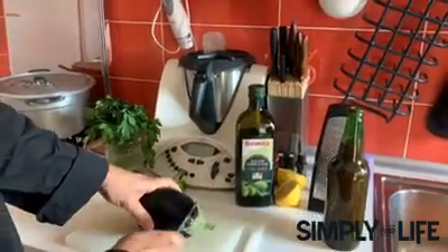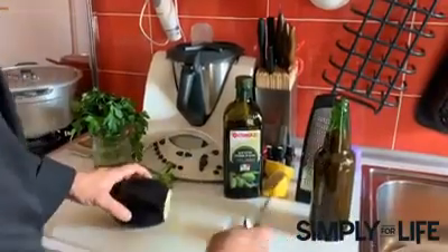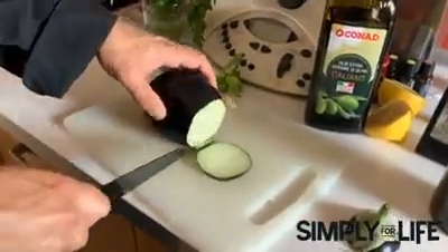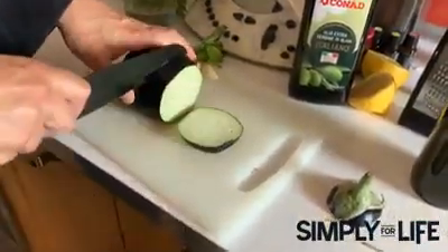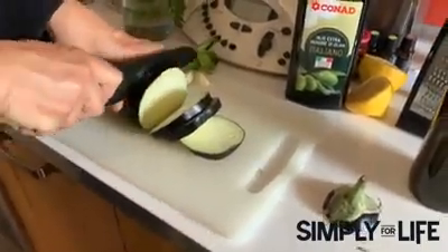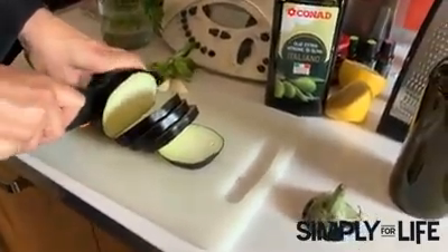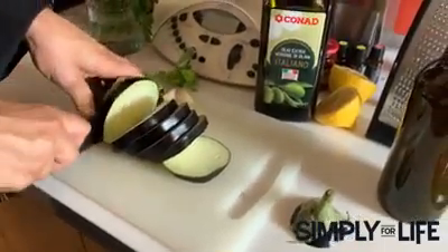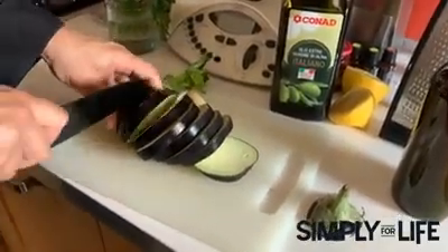We're going to cut the first part of the eggplant off like this, then cut somewhat thick slices. The eggplant here in Italy is very good. If in America they taste too bitter, you can put a little bit of salt on top and let them drain a little bit. I don't think it's necessary, especially if you grill them.